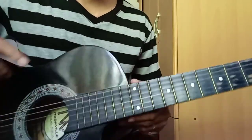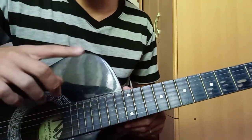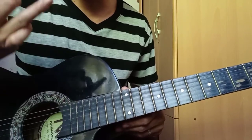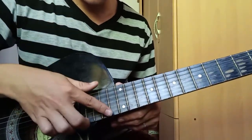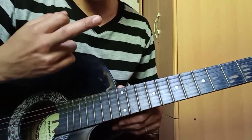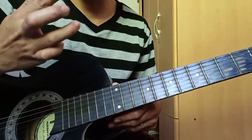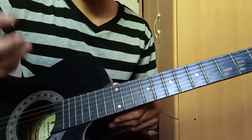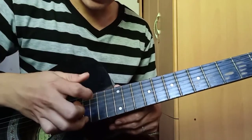Dito muna tayo sa kung paano nga ba yung pagkalbet sa harmonics. So bali yung gamit ko sa akin is itong hintuturo, then itong palasing singan, pero yung iba, ito yung gamit, okay lang naman. Ayan, ito yung pinangkakalbet nila, itong middle finger. Sa akin kasi nasanay na ako dito, so gagamitin ko. Ang purpose nito is pangkalbet lang siya.